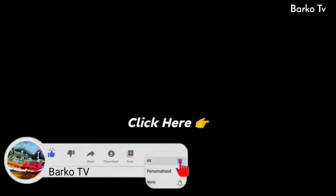Thanks for watching and thank you for your time. Please like, share, and subscribe to our YouTube channel, and don't forget to hit the bell for more updates. Also follow us on Facebook — Barku TV.